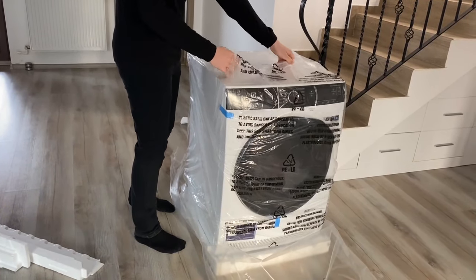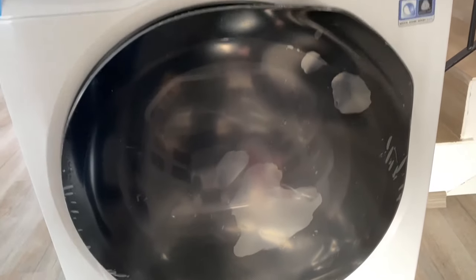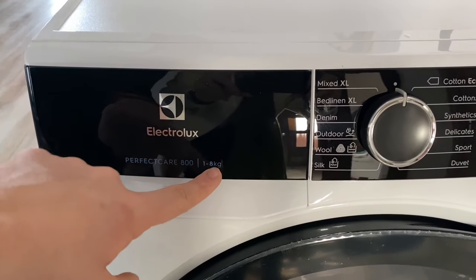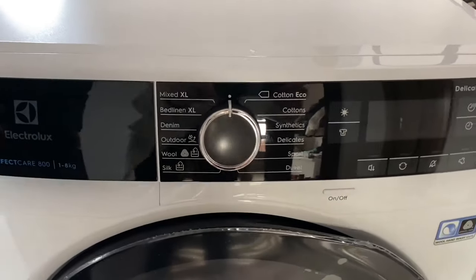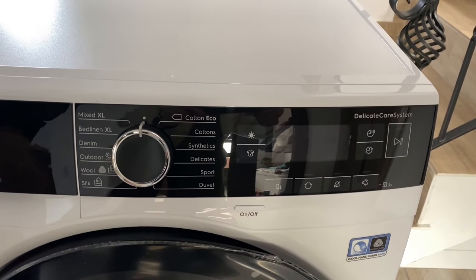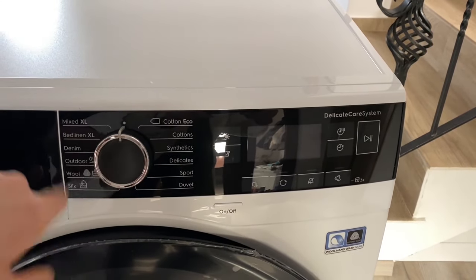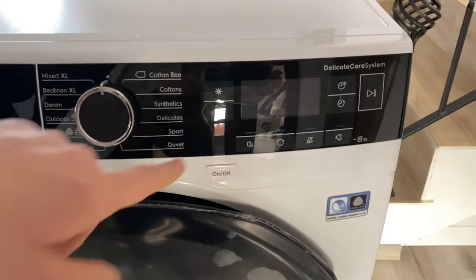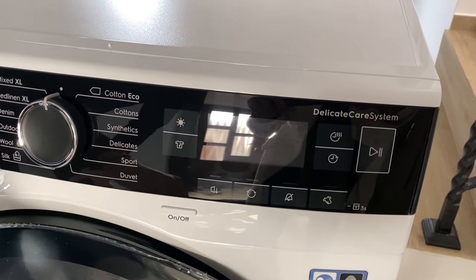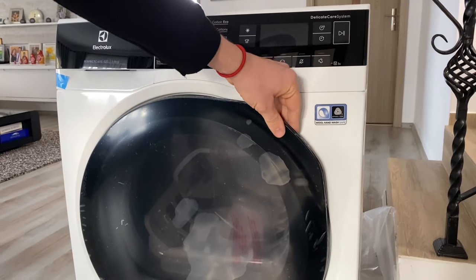Let's see the drying machine. As you can see, this is an Electrolux Perfect Care 800 and it's gonna dry a maximum of 8 kilos. Over here we have a few modes — we can dry wool, denim, and stuff like that, also silk. We have many many programs, a small LED screen, and I can't wait to power it on.